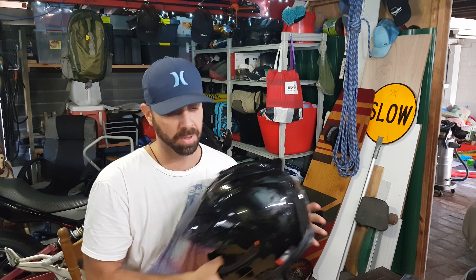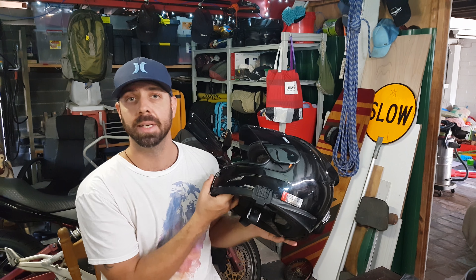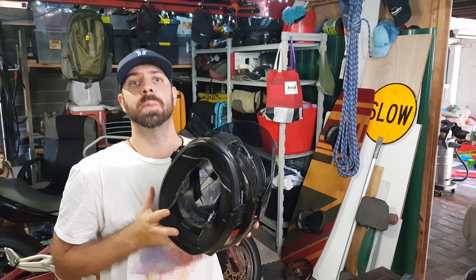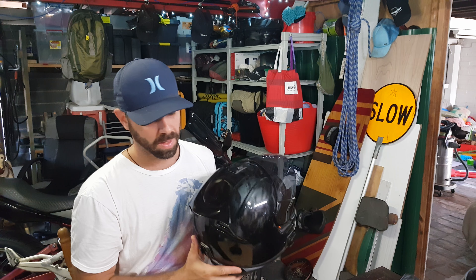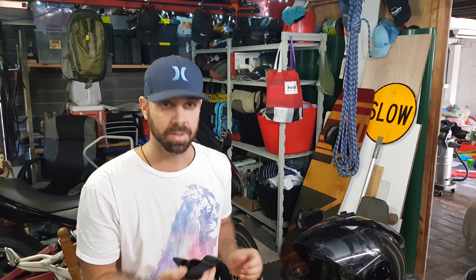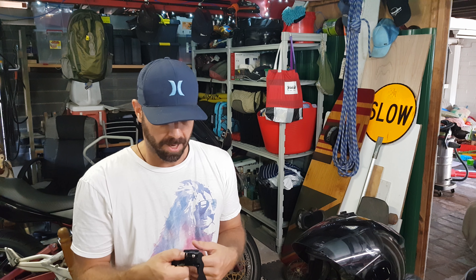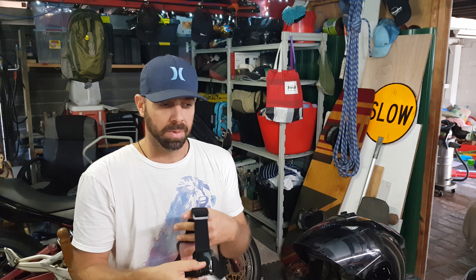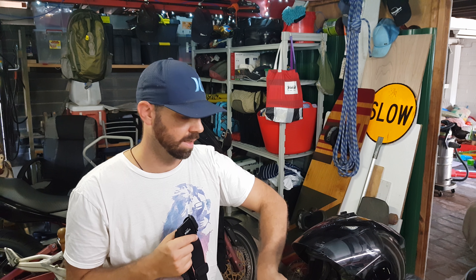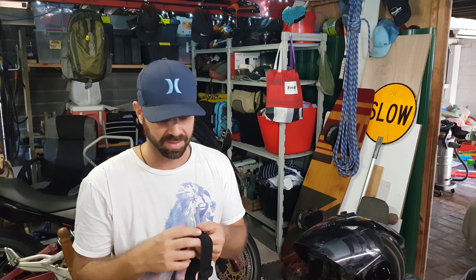So I tried to figure out a way to do that. I found some curved mounts but the curve of the mount didn't really suit the curve of the helmet. I watched a few YouTube videos trying to figure out a solution and see what was out there.